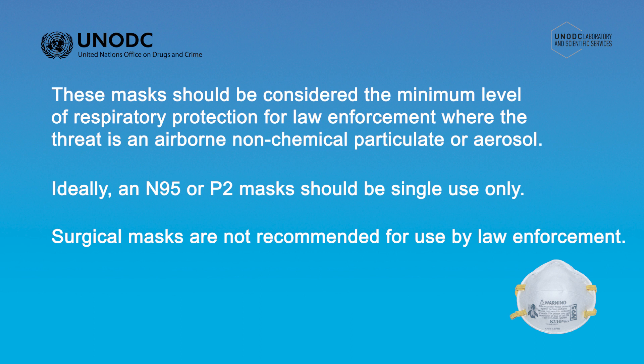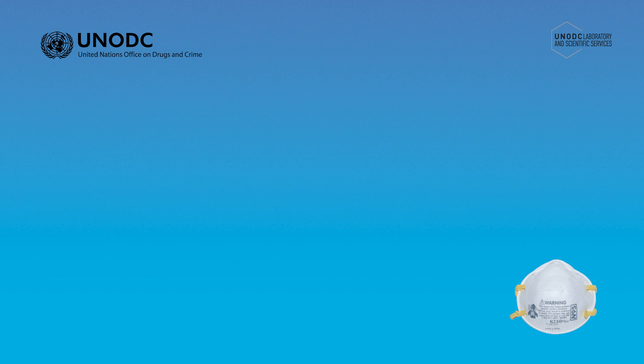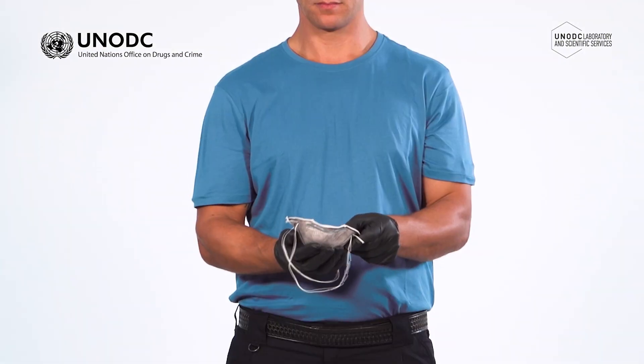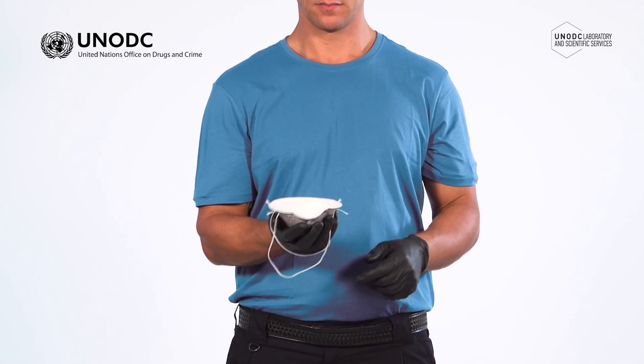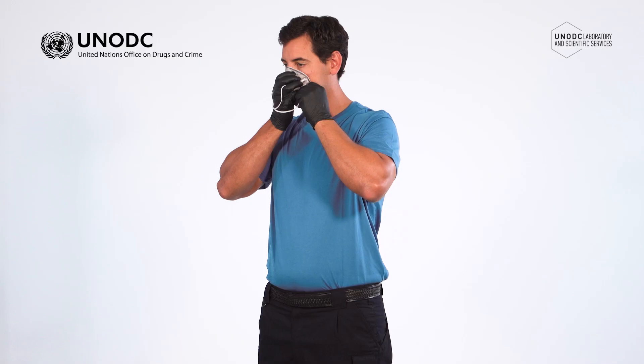To put on an N95 or P2 particulate mask correctly, it is recommended you wear a clean pair of nitrile gloves. Holding the mask in one hand with the elastic straps over the back of the hand, place the mask in position over the nose and mouth. Try to make sure that you don't touch the inside of the mask.